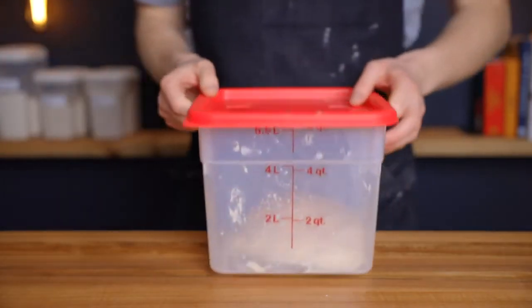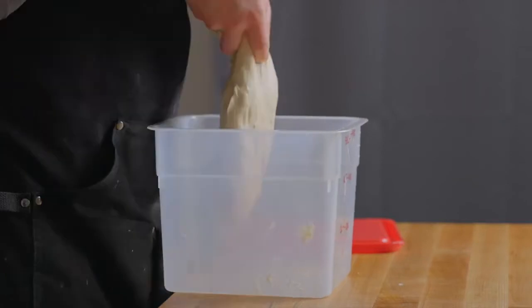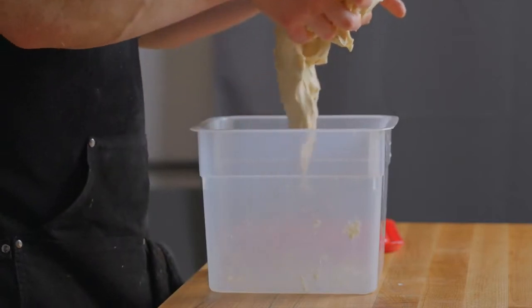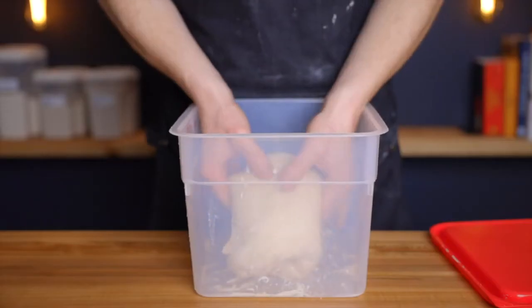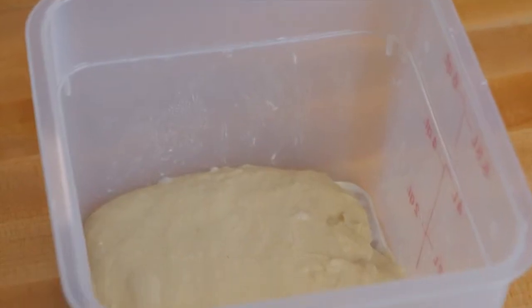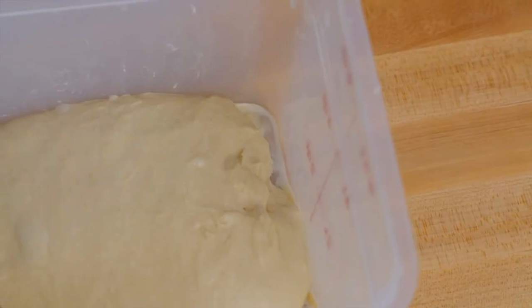After that time, perform another set of folds — this time coil folds, to preserve the airiness that's developed in the dough. Gently lift up the dough and let it stretch and fold underneath itself as you place it back down. Repeat three more times around the entire perimeter. Return the container to your warm environment for another 60 minutes. At that point, the dough should be nice and airy with a few small bubbles at the surface, and it's time to divide and shape the rolls.